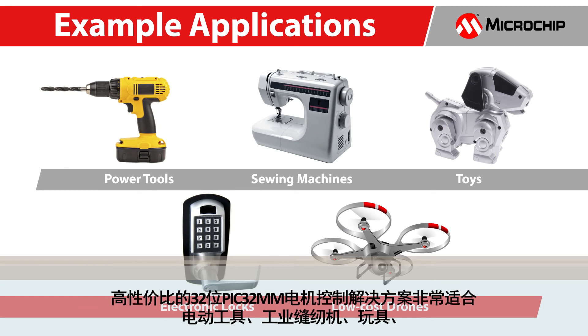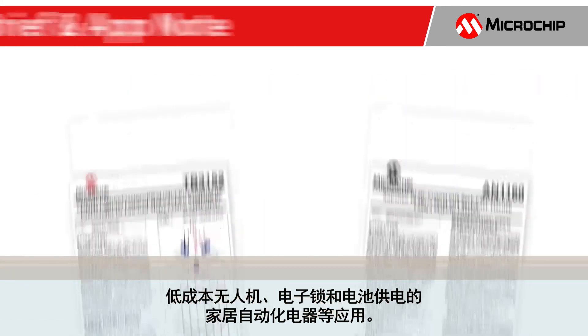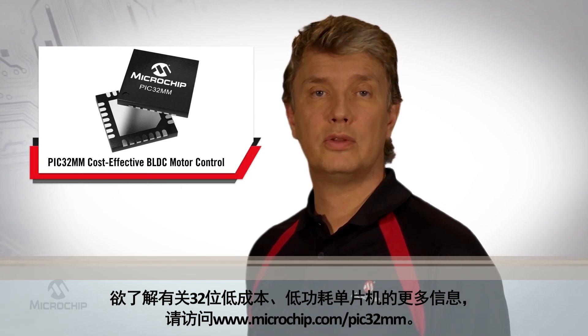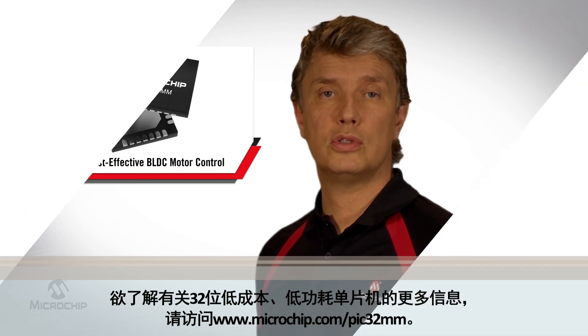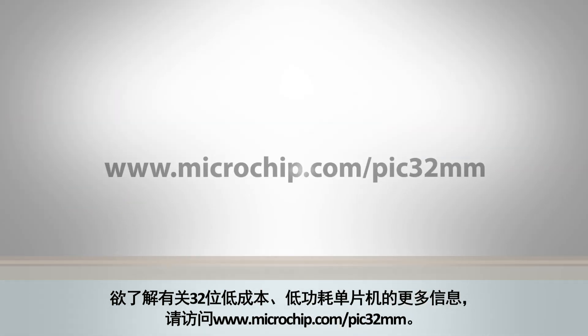The cost-effective 32-bit PIC32MM motor control solution is ideal for applications like power tools, industrial sewing machines, toys, low-cost drones, electronic locks, and battery-operated appliances. For a more detailed understanding of the motor control implementation using MCCP, or for more information about the algorithm used in this demo, please refer to the tag brief or app notes shown here. For further information and details on PIC32MM, our 32-bit low-cost, low-power microcontroller, please visit microchip.com/PIC32MM.